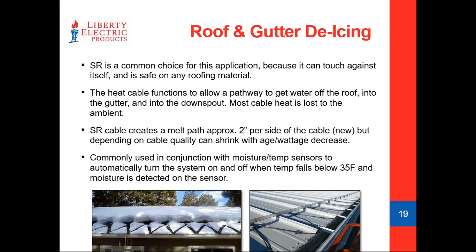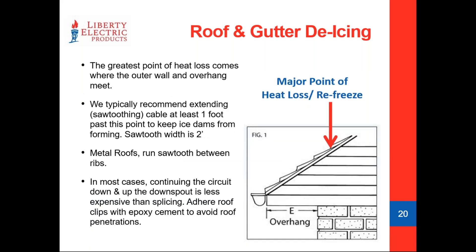Self-regulating cable is a great option for roof and gutter deicing because it can touch against itself without fear of burning through, and it's relatively easy to work with on roofs. The sawtooth pattern you see in pictures is not needed on every single roof — every roof is a unique challenge. One major factor is how much sunlight gets to the roof throughout the course of the day. The greatest threat is at the overhangs — this is where the most heat loss occurs on a building, where the outer wall meets the roof.